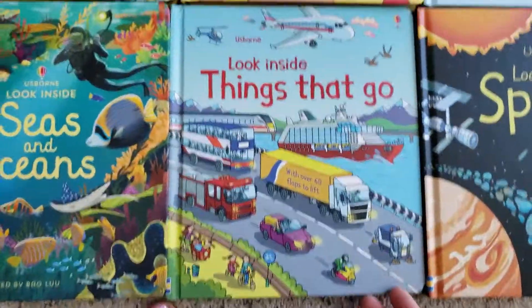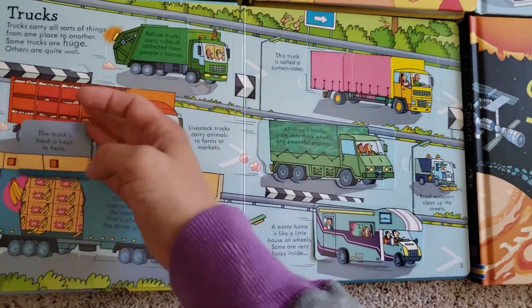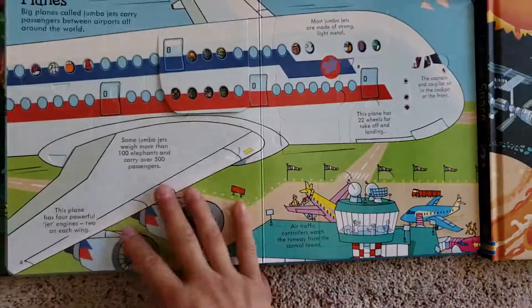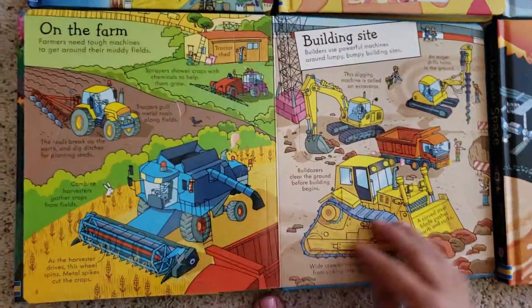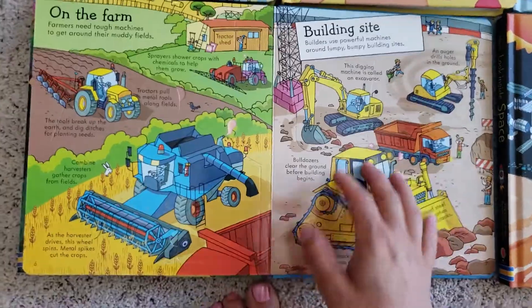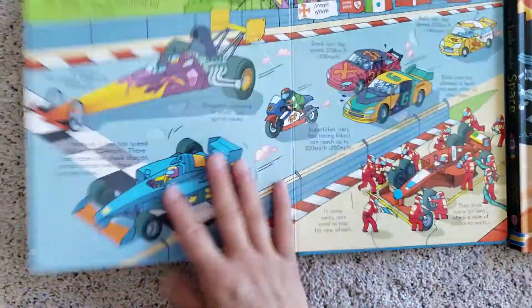There's also Look Inside Things That Go. Anyone interested in cars, trucks, planes, and boats — this is a great book for them. Simple information but great stuff. This is a cool book with lots of hidden flaps.